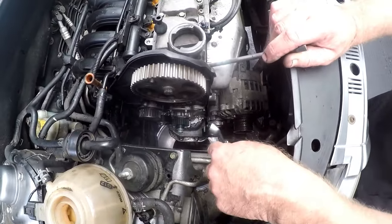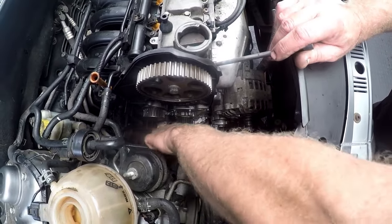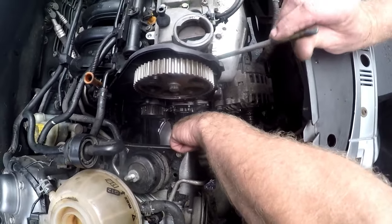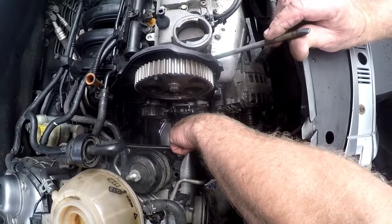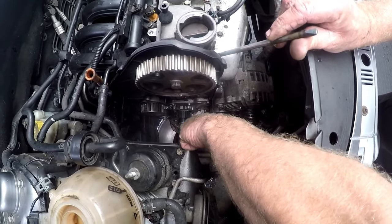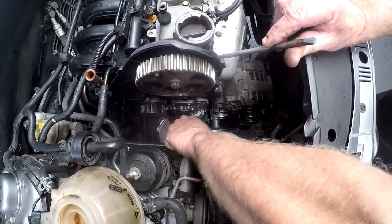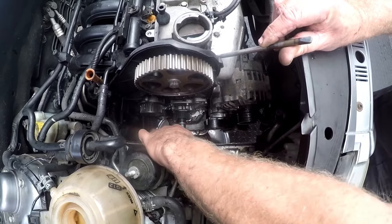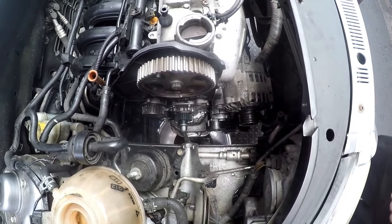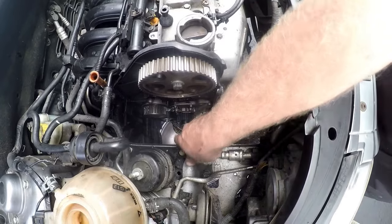The first step in timing the motor is the crank. We want to get the crank to top dead center. What I normally do is put something into the number one cylinder with the spark plug out. I turn it until I can feel it just going down, then turn it back till it comes up and it's just going down — that's basically top dead center. Another way of checking for top dead center is to use a torch and shine it down in there.